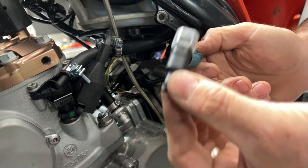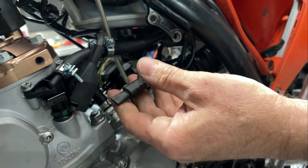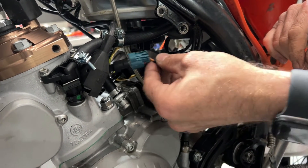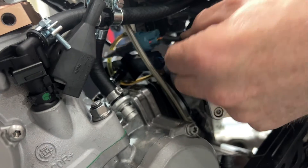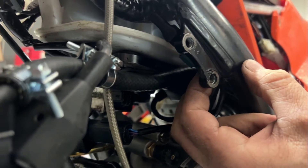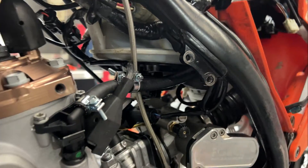Next step is to plug in our electrical plug so it snaps in firmly, and then we want to use one or more of the supplied cable ties to attach this somewhere out of the way. You could cable tie it to the clutch hose, the back of the frame rail, or anywhere else that's suitable on your particular bike — just somewhere so it's up and out of harm's way.